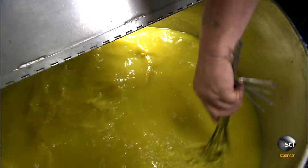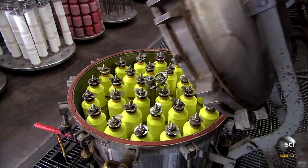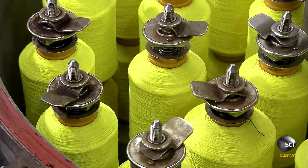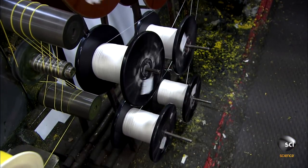He stirs it a bit while he inspects the mixing job. They heat and pressurize the dye in a tank filled with fishing line so the dye penetrates all of the strands for an even dye job.